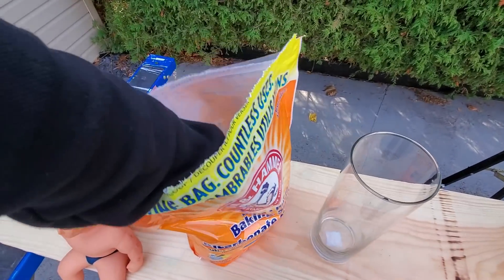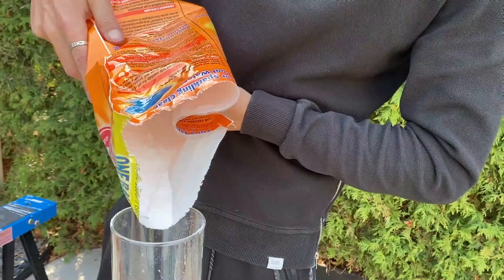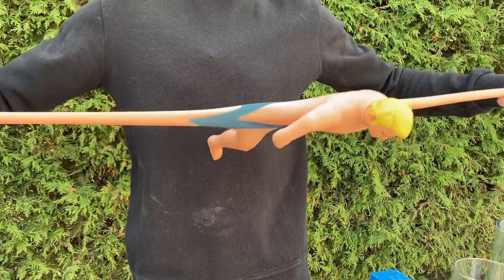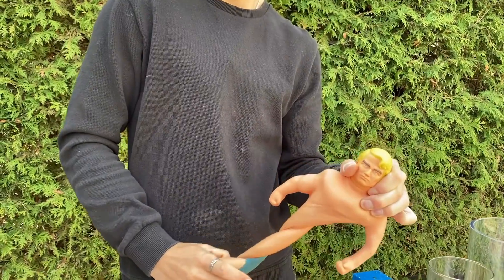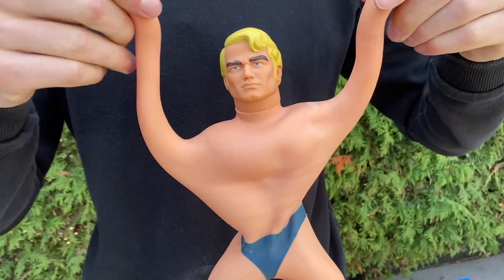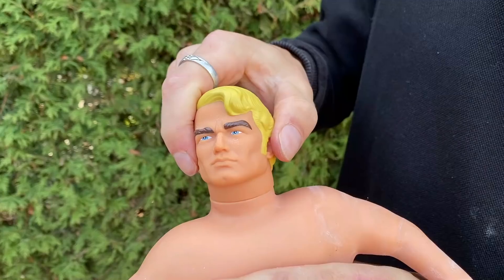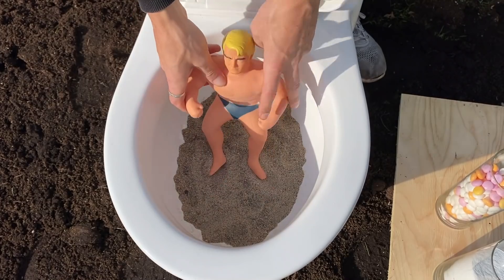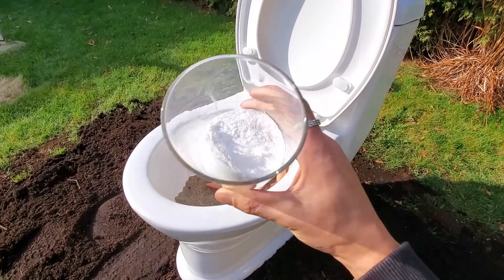And some baking soda. So here we have big Stretch Armstrong. Let's place him in the toilet. We will add the baking soda and the Mentos on him.